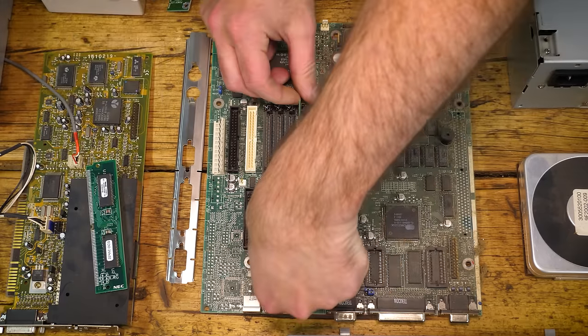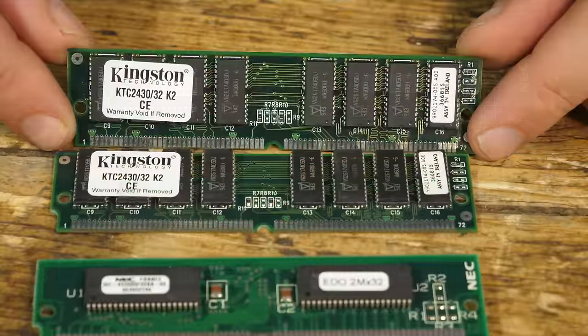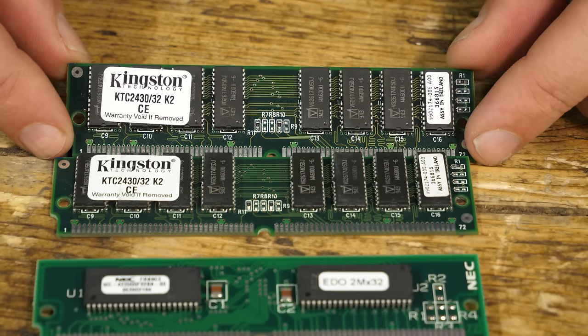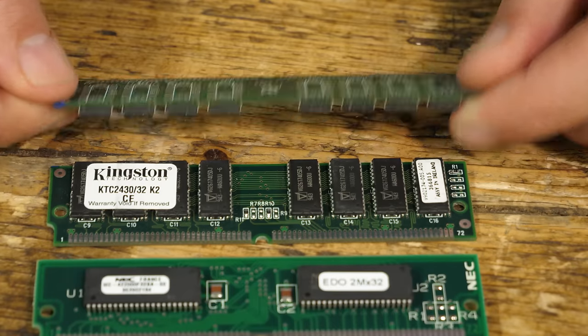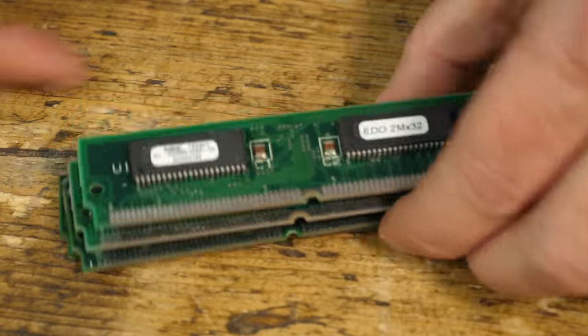Moving on to the system board — if there's one thing I remember about mid-90s PCs, it's page files and disk thrashing. Due to the lack of physical RAM, especially as we move into the Windows 95 period, disk swapping of the page file from disk to memory and back again was noisy and you knew about it when it was happening. So the more RAM the merrier. Looking at this board, we've got 16MB of EDO RAM — Extended Data Out RAM — installed in a bank of two. I've picked up a couple more 16MB Kingston-branded modules, so by installing these it should take us up to 48MB in total. If you bought 48MB of RAM in 1996, that would probably be in the region of £350 to £400 at retail, if not more.